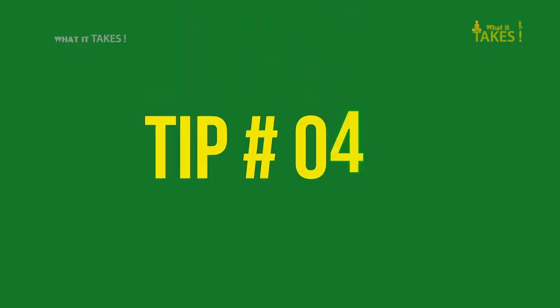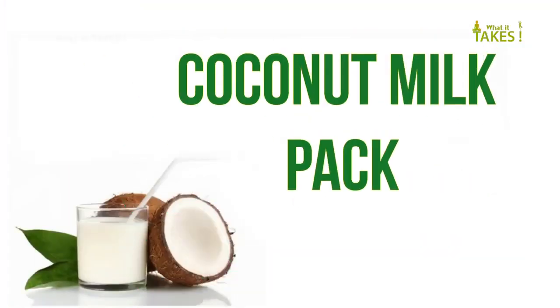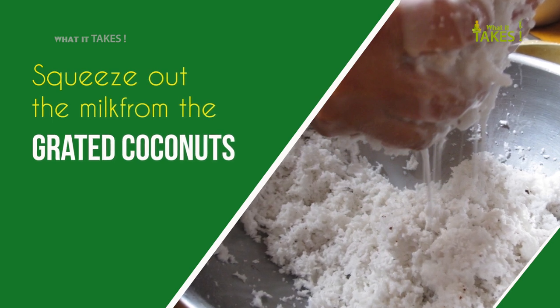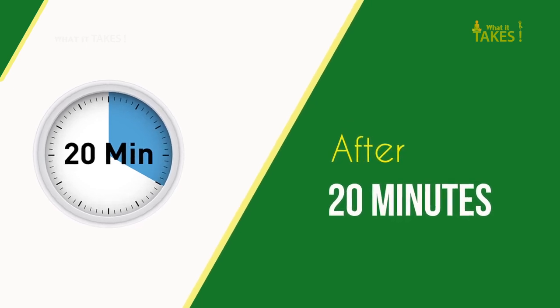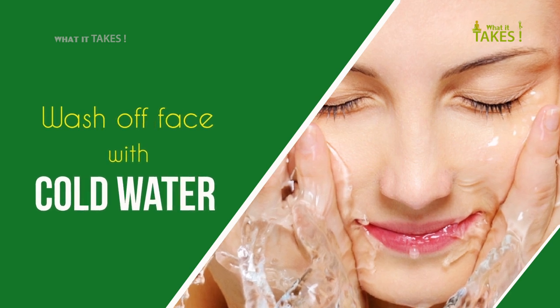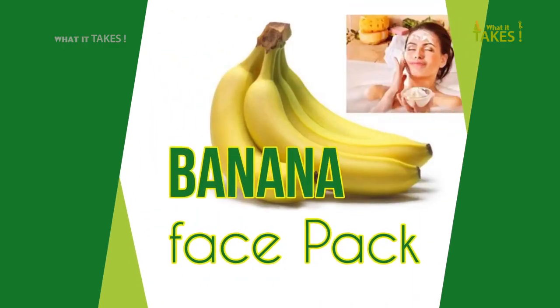Tip 4: Coconut Milk Pack. Squeeze out the milk from grated coconuts and apply over the skin. After 20 minutes, wash off your face with cold water. Tip 5: Banana Pack.